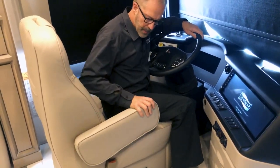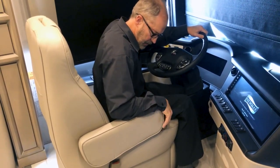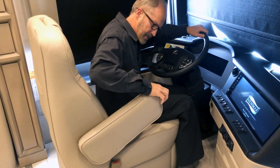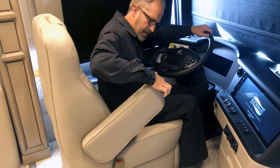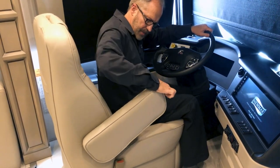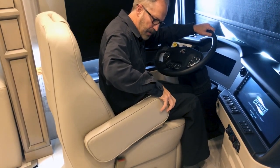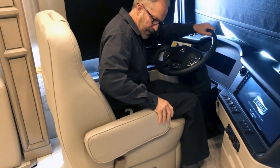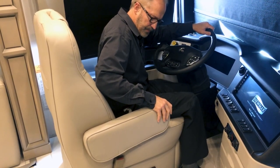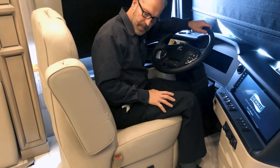There's an armrest adjustment: press the center switch and it releases so you can set it lower or higher. To move it all the way out of the way, just lift up.